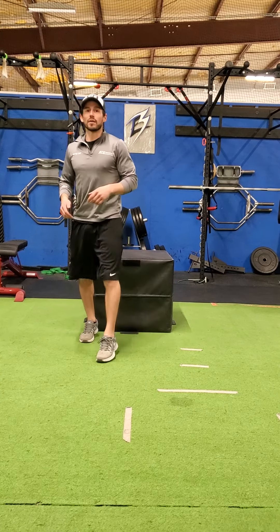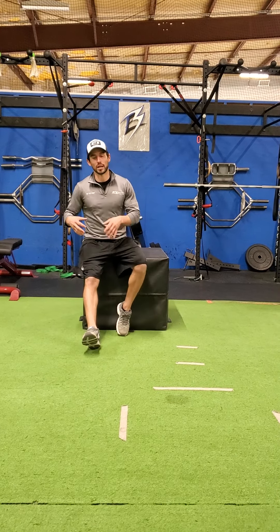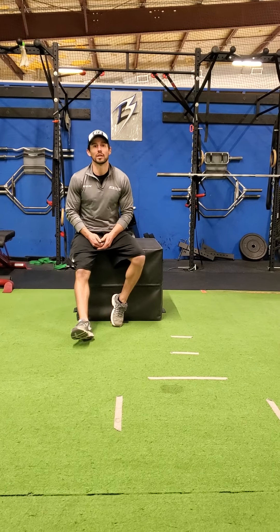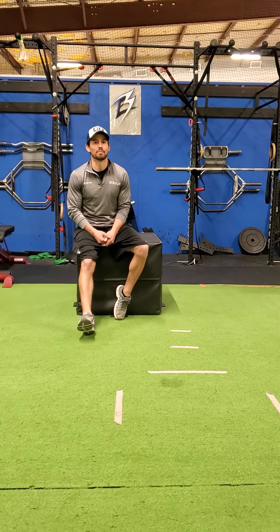When you're doing this, you can go about three or four sets of anywhere from six to eight reps per leg. This can work on stability and balance, but also improving your stride and strengthening it. If you have any questions, please email me at Mario at bthockey.com.